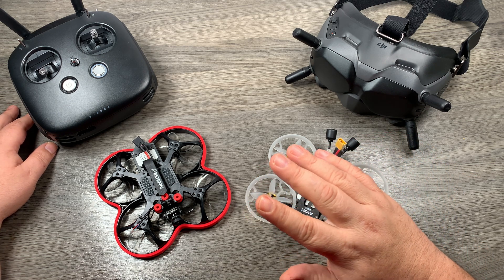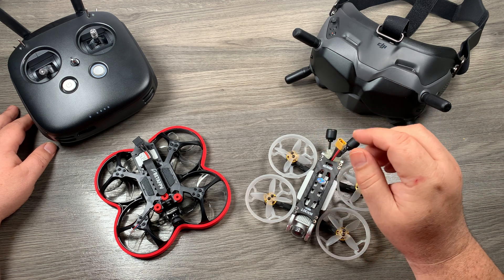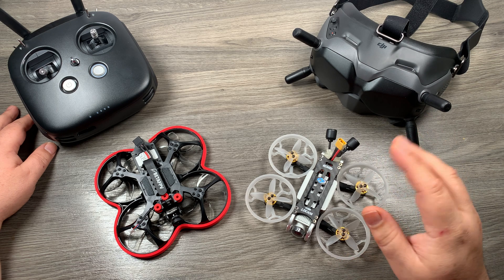Now, this video is completely speculative. I have no inside information. This is just my thoughts on what DJI will do with the air unit and the new DJI controller.